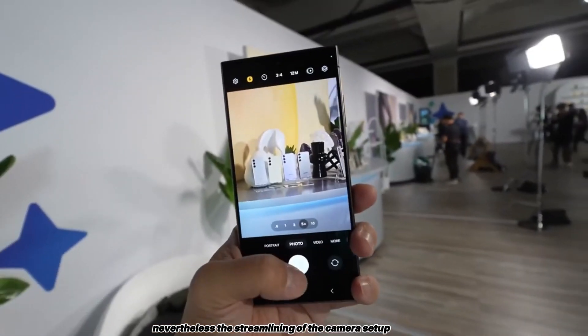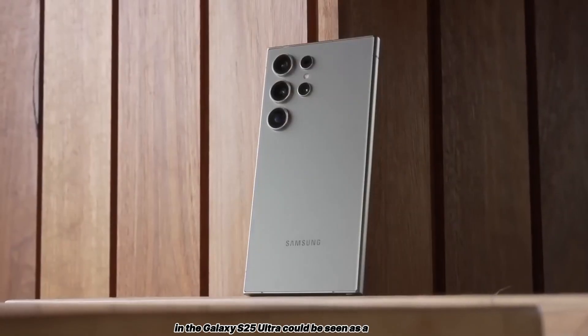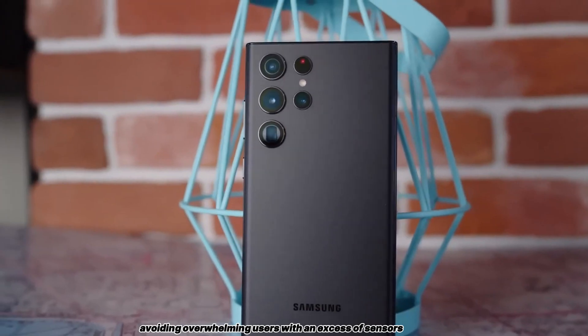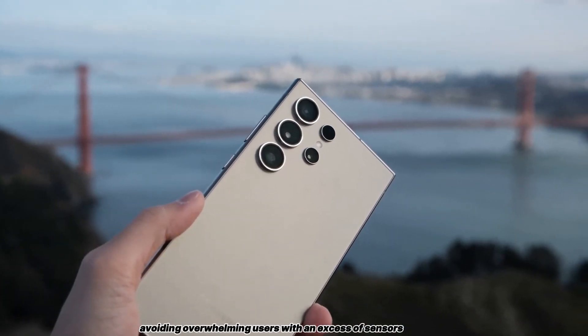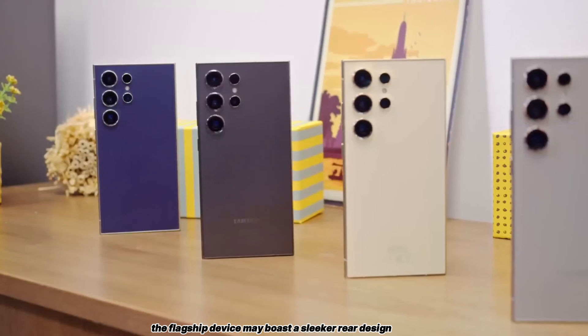Nevertheless, the streamlining of the camera setup in the Galaxy S25 Ultra could be seen as a pragmatic move by Samsung, avoiding overwhelming users with an excess of sensors. With one less camera, the flagship device may boast a sleeker rear design.